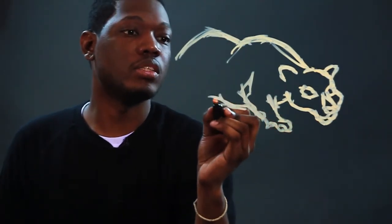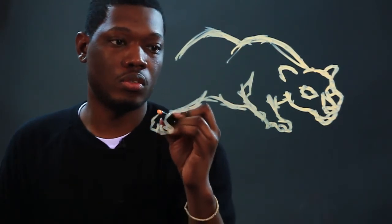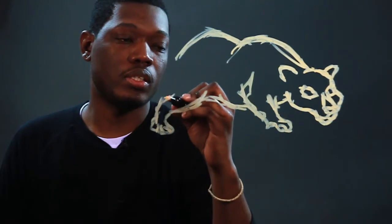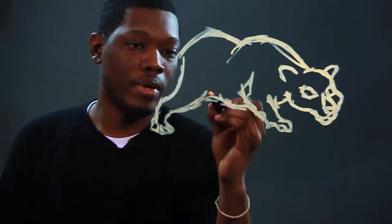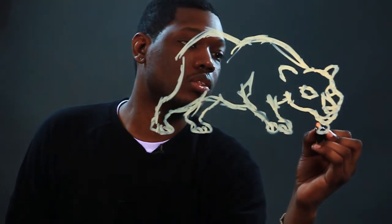Then we'll do the bottom part, which will start about at the face and then come down into the first leg. Show his paw — they're very sleek, so you want to make them a little sleek. This is his belly and his back leg, and again his paw. And you want to make sure you get the leg on the other side as well, so you just make one paw on this side. Maybe he's got his paw a little bit this way like he's walking up front. Then you want to get that big tail.